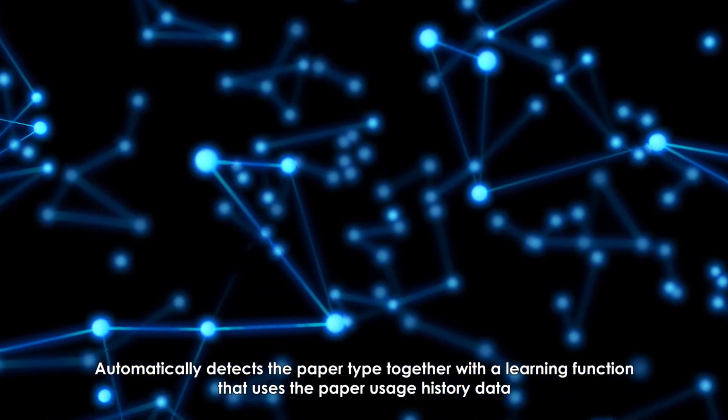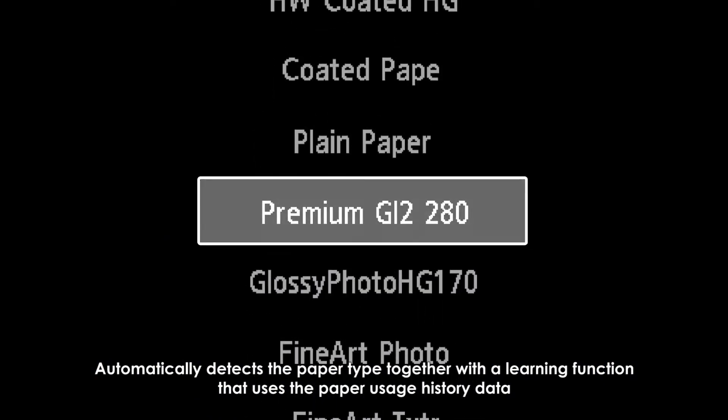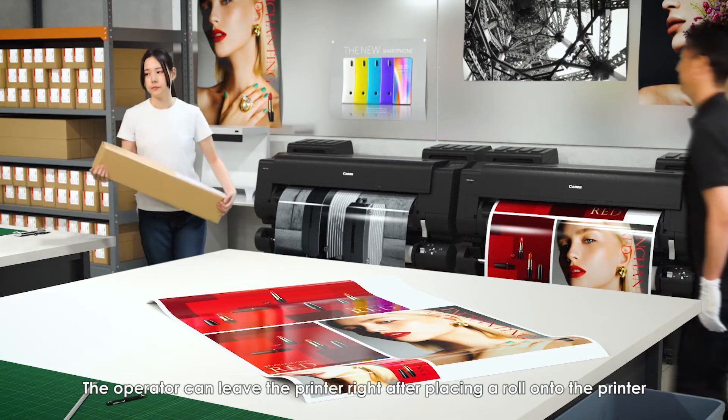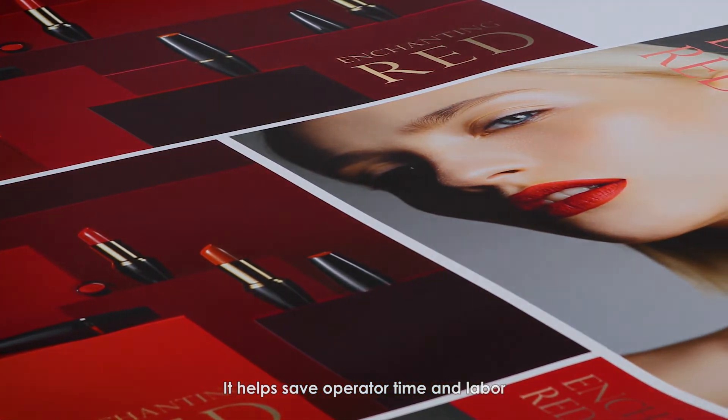Automatically detects the paper type together with a learning function that uses the paper usage history data. Media information is displayed on the operation panel. The operator can leave the printer right after placing a roll onto it, which helps save operator time and labor.